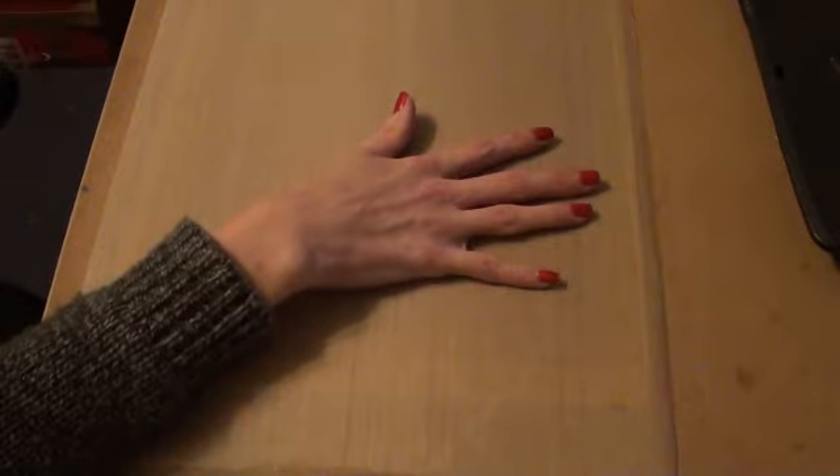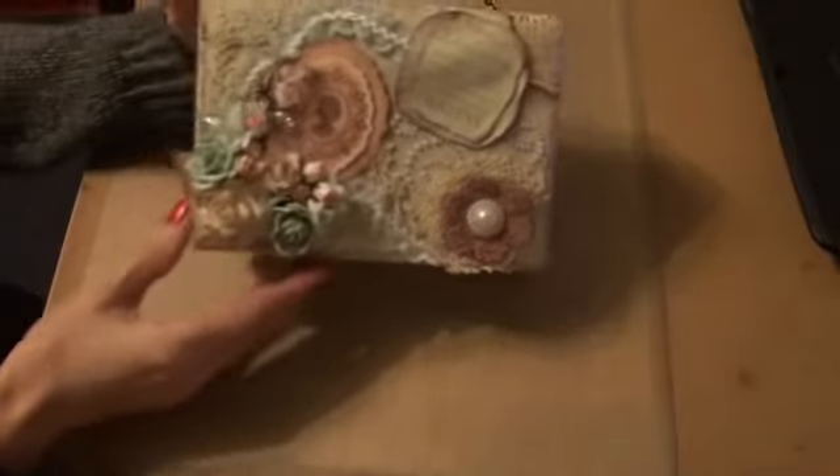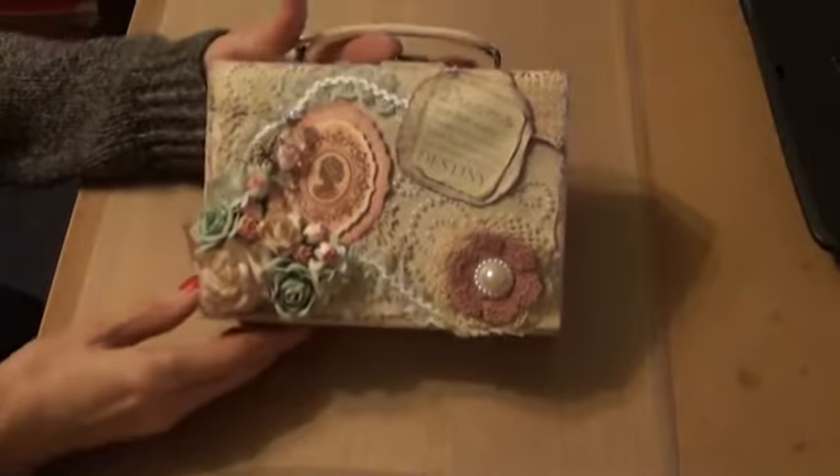I'm getting ready to send a parcel off to Natalia and I want to share with you the project that I've made for her. I found a small suitcase on eBay and it was very dark brown and the whole inside was bright, bright purple. So I set about altering it and this is what I came up with.